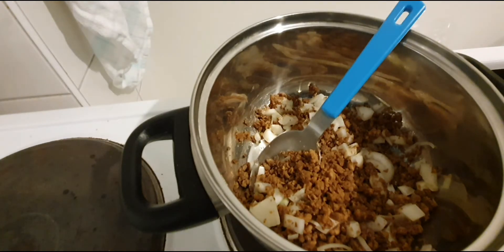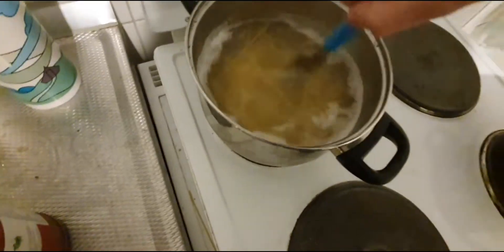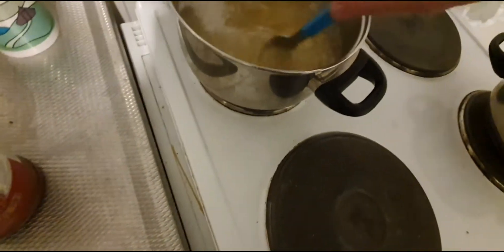The good thing about this is it's not real meat, so it won't expire as fast as real meat does. Real meat expires really quickly. It's now cooking multiple things at the same time.